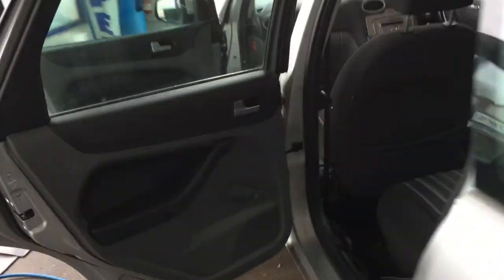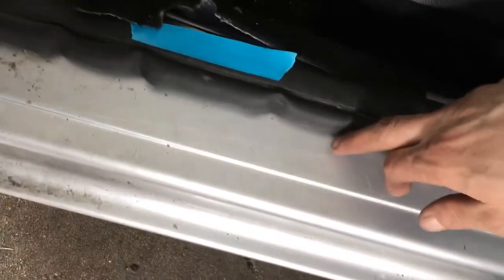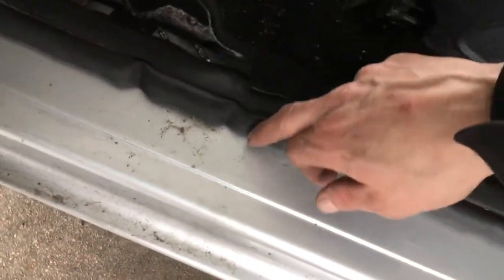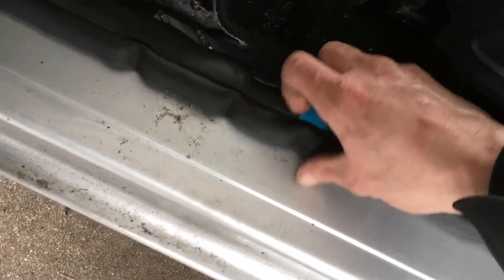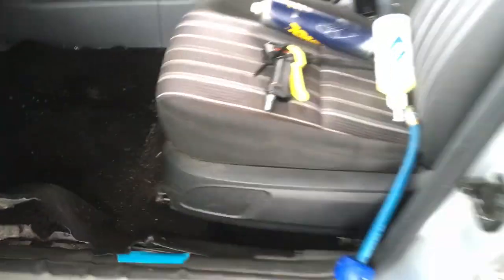Quickly going to the passenger front inner door seal — we can see the door seal has all been crimpled and it's obviously had better days. So we're going to get a new one and put that on there, and so there we go.